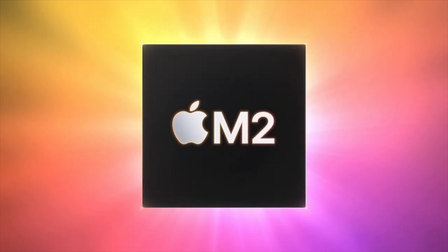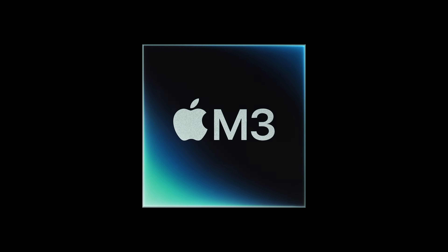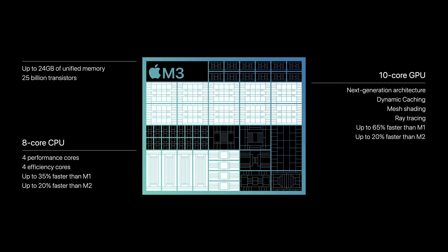Starting with the basic version of the MacBook Pro, with either the M2 or the M3, Apple is shipping it with an 8-core CPU — four high-performance cores and four high-efficiency cores. They both have 10-core GPUs, 100 gigabits per second of memory bandwidth, and 16-core neural engines. But the M3 is much faster: efficiency cores are up to 30% faster than the M2 version, and the high-performance cores are up to 15% faster.